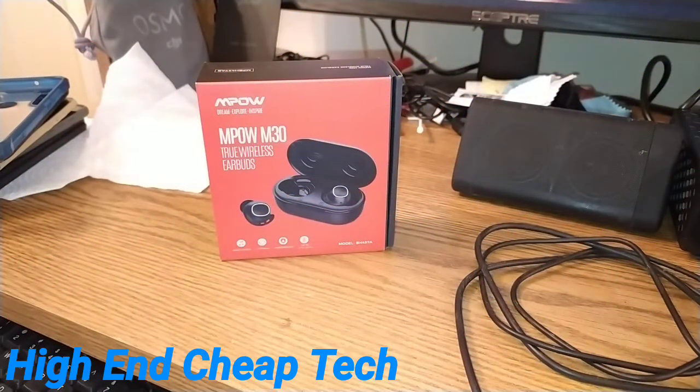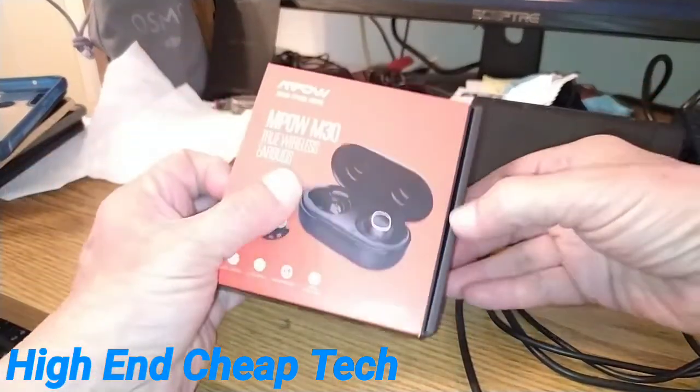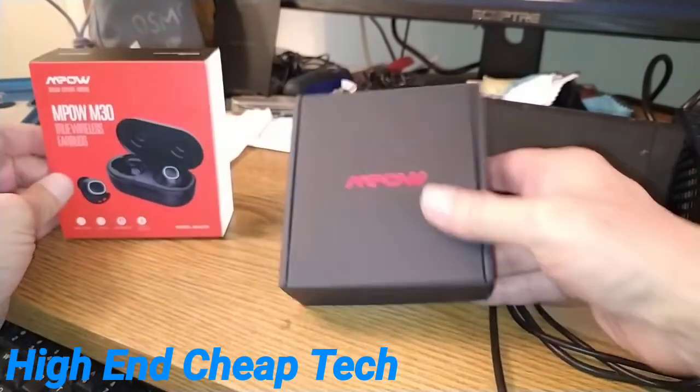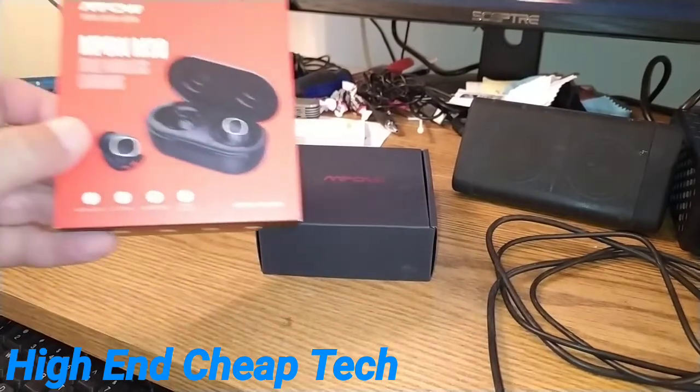Okay folks, I'm back, and we're going to get these out of the little case they came in. There's the box, and let's look at what we've got here.